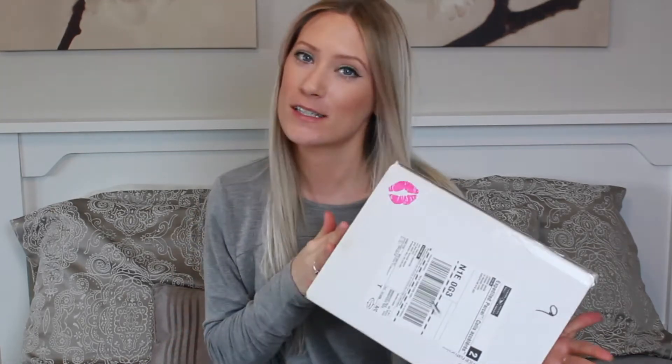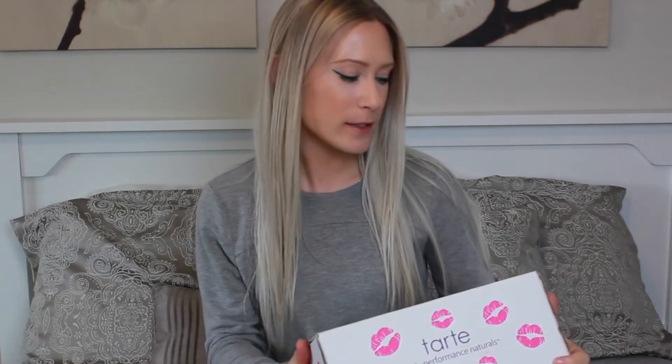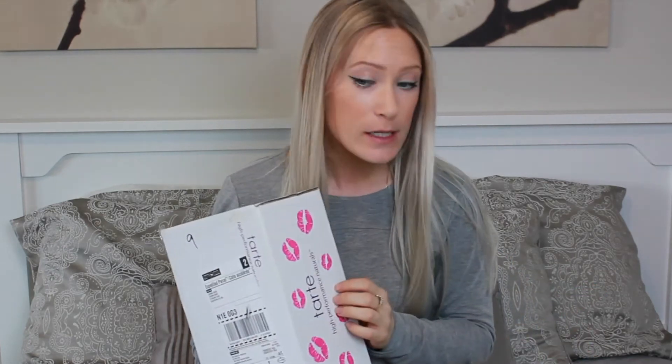Hey guys, welcome back to my channel, or if you're new, welcome. Today I want to do another unboxing. I don't have a whole lot from this purchase — this is my latest purchase from Tarte. There's something I'm specifically excited about, so let's open this baby up.